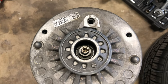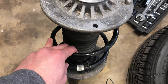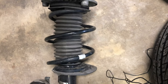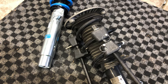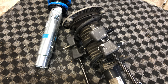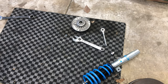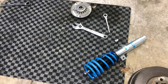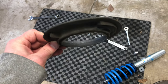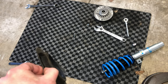With the strut removed, we need to remove the top hat. You will need a pass-through socket and an allen key. Before you remove the top hat, you will need to compress the spring with a spring compression tool. Now that I have the spring compressors on the coilover, I can remove the top hat. With the top hat removed, we can now assemble it on the new strut. I like to use the rubber piece from the old strut to help even out the spring pressure when putting on the top hat.